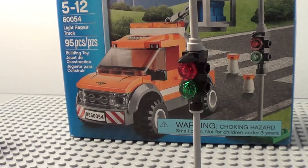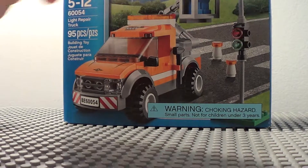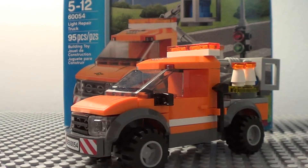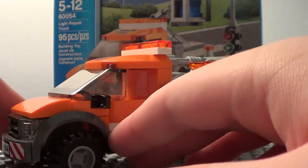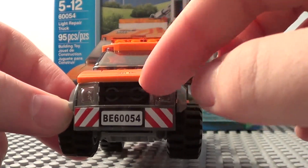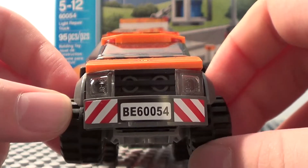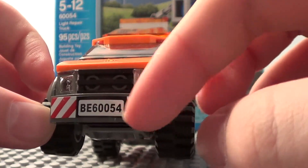Let's take a look at the main part of the set, which is the light repair truck. I will admit this truck looks a lot better than the old one, because it's not so big and overdone, and it just looks like the ones we see on the road today. Here's the front — it's got the light and the grille piece in front, and on the bumper for the license plate, it says BE60054. It's also got little caution stickers right here, which is a whole sticker.